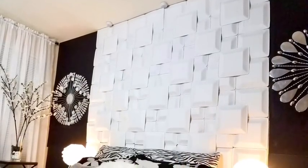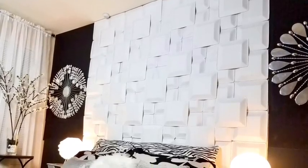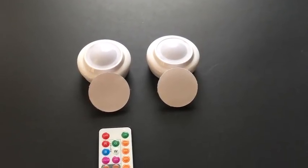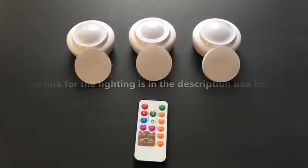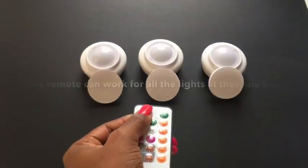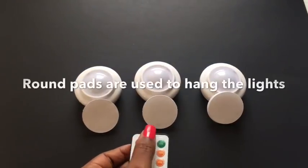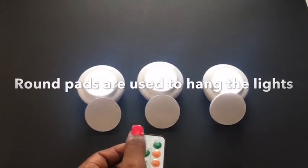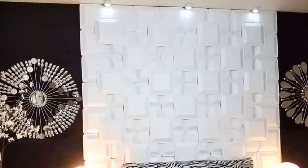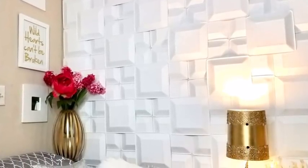The lights you see up there come two in a pack, but I used two packs — which is four — and I used three of them. The remote actually works for all three. The round things you see beside them are like command strips, which makes hanging easy. I used a black and white theme for the room. You can also use this at a corner with bare walls that you want to convert into an accent wall.